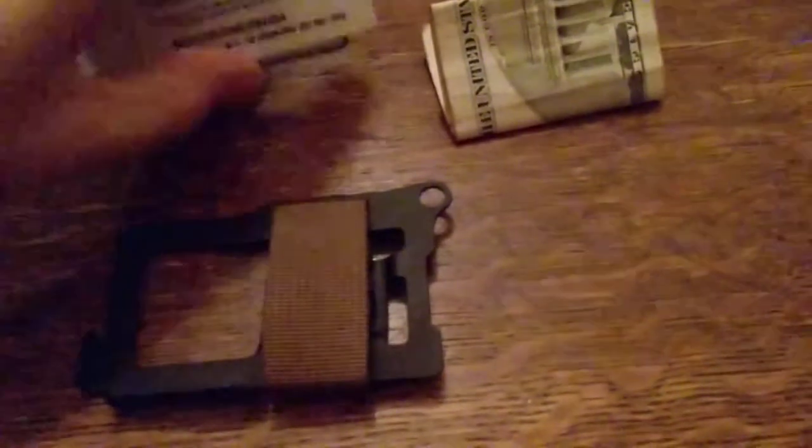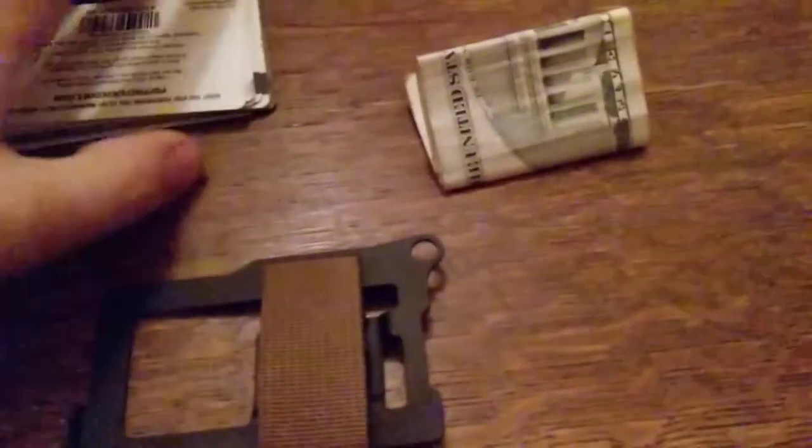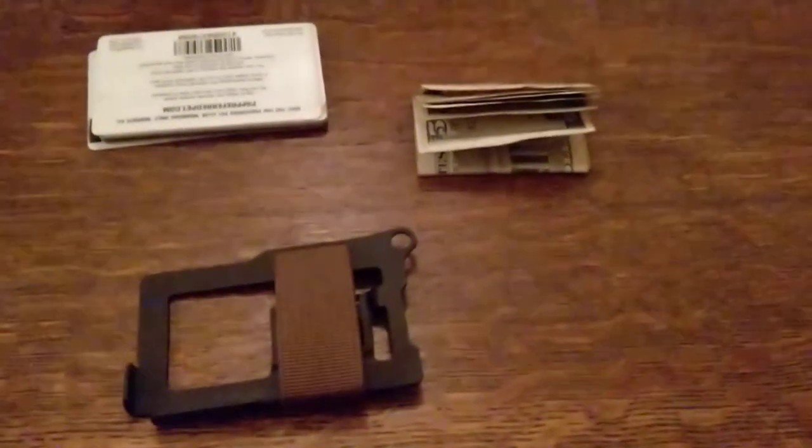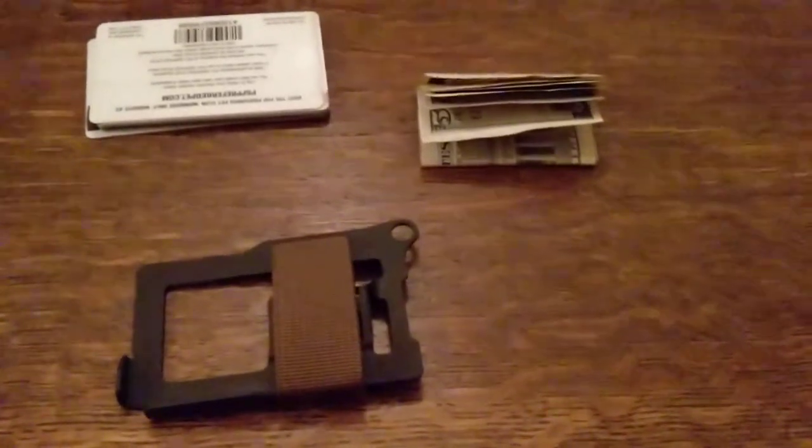I've tested it to the maximum. Here's the load of cards I carry every day — eight cards — and it does fit them perfectly. This is only three bills, it's all I had on me, but it fits very well. I've had five and even squeezed six bills in there one time. It's a pretty tight fit, but it will work.